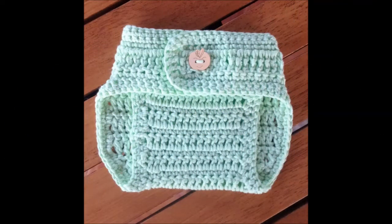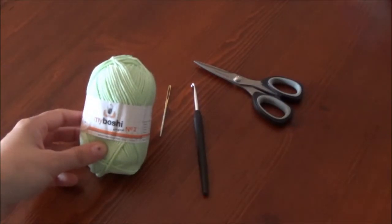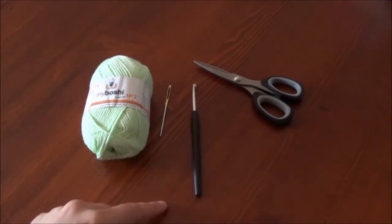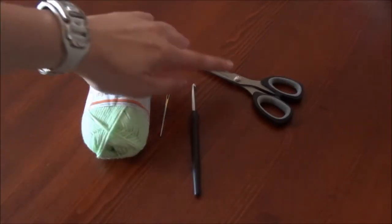In this second part I am going to show you how to crochet the cuffs of the diaper cover. What we are going to need is yarn — I chose my Boschi number 2 — a hook size 4 for Europe, size G for US, a tapestry needle and scissors.